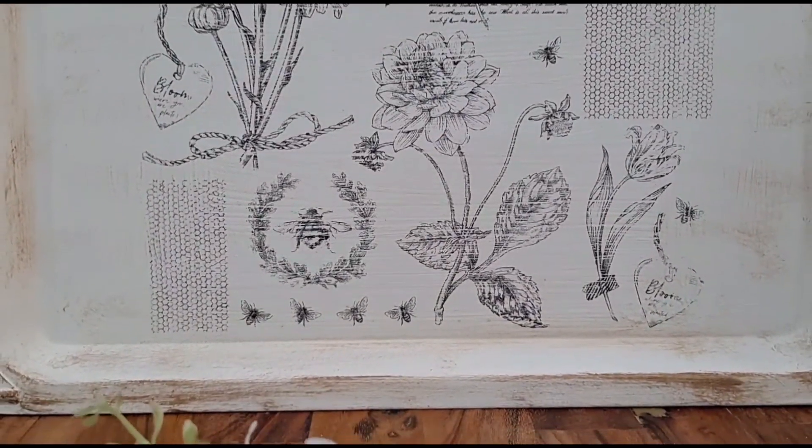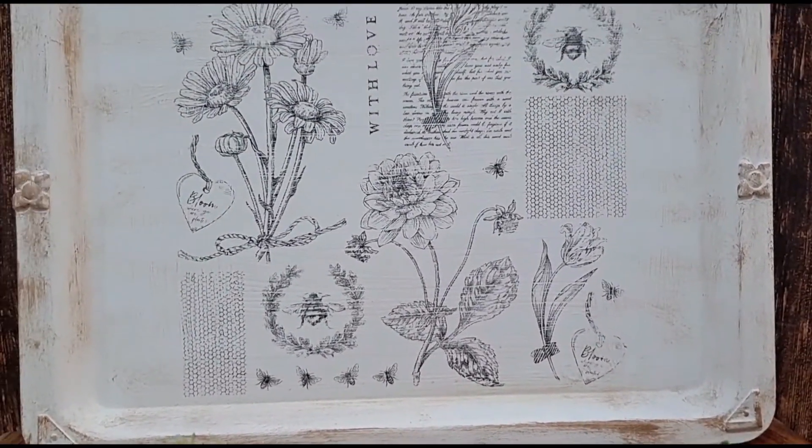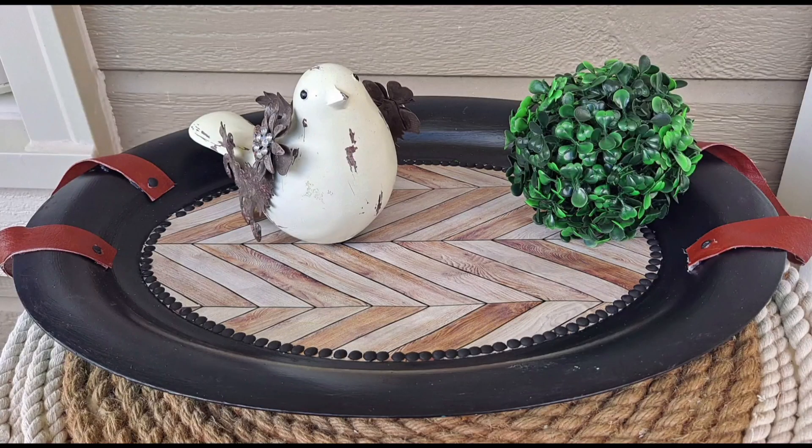Here is what it looks like — a gorgeous stamped-on look. This project was so easy and very simple, but I absolutely love how it looks. It's a beautiful, large decorative statement piece for a kitchen or vignette. Dollar Tree had several options with these brown paper transfers.